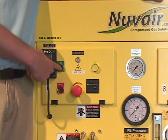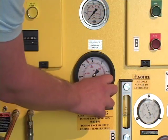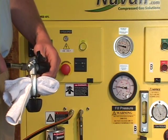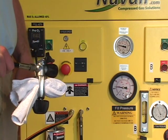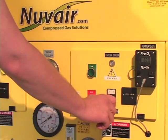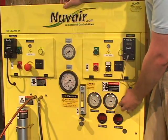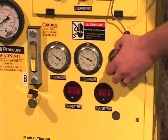Turn on the high pressure compressor and set the dial of the pressure gauge for the desired fill pressure. Allow the gauge to rise to about 2,000 PSI. Then crack open the valve on the unconnected fill whip to maintain a pressure of between 1,500 and 2,000 PSI. Confirm that the permeate oxygen analyzer is still reading 20.9%, then turn on the membrane system by turning the low pressure feed air switch on. Adjust the feed air pressure by turning the adjustment knob on the regulator to set the pressure at 110 PSI.